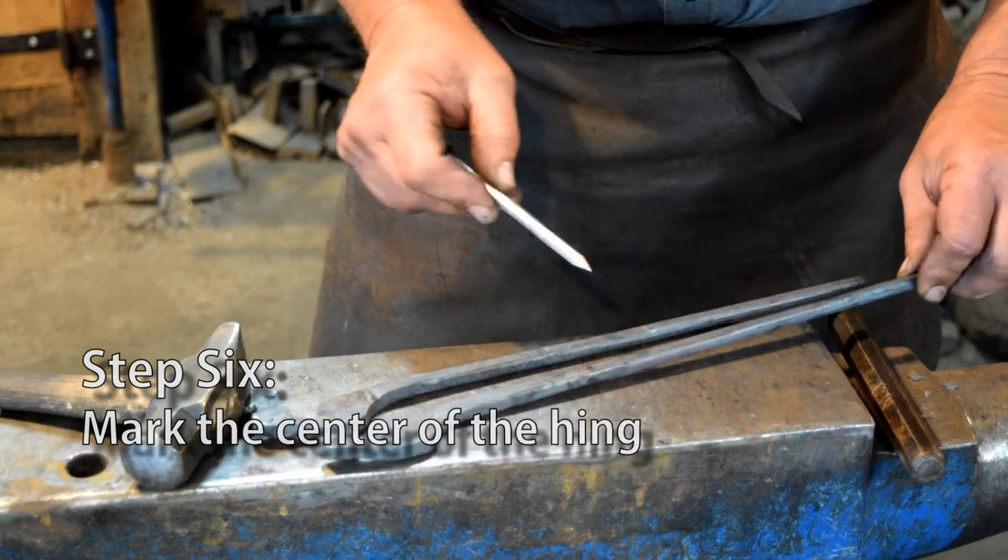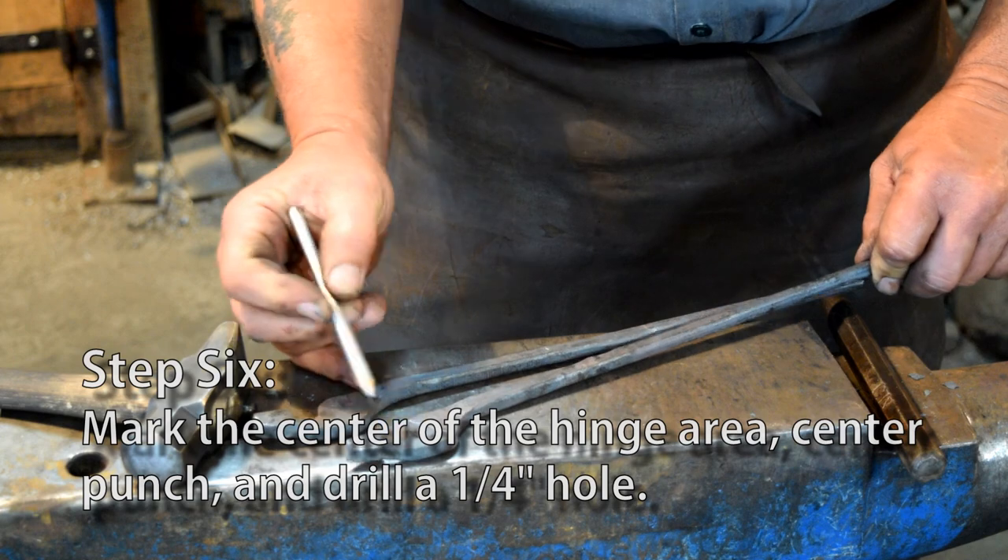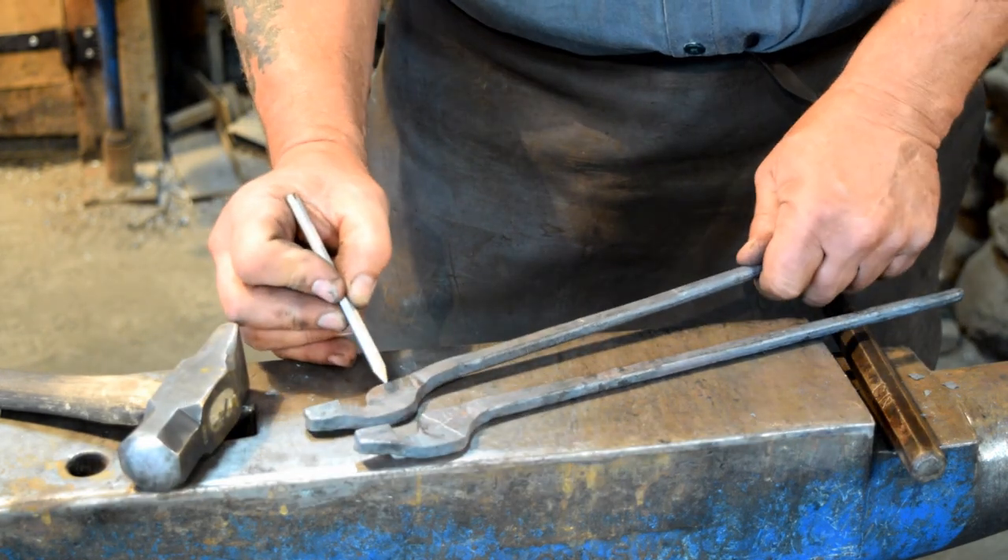We've got our reins drawn out now. We need to mark the center of our hinge area and drill a quarter inch hole.